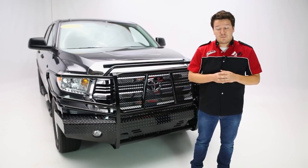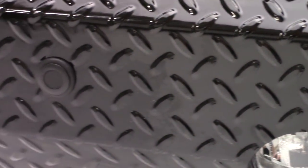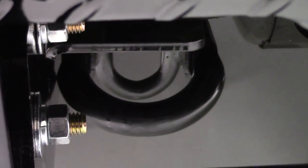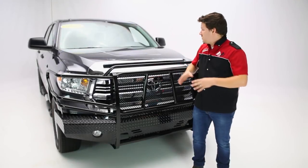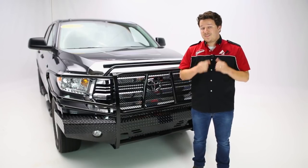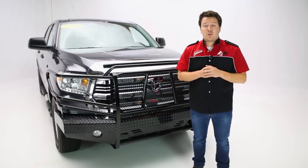As far as the provisions that Ranch Hands has made, you have provisions for your factory fog lights. In our application, our proximity sensors we had to drill for — that's just going to depend on your application — but also your tow hooks as well, which are tucked underneath. Now overall, what you may lose in some of those sleek aesthetics, you're more than making up for in safety, structural integrity, practicality, and the peace of mind that comes with owning a Ranch Hands bumper.